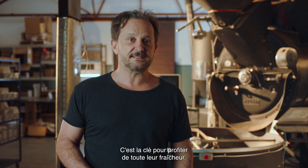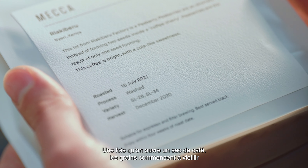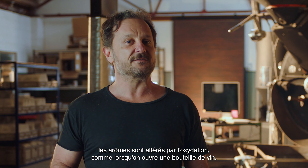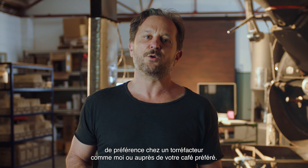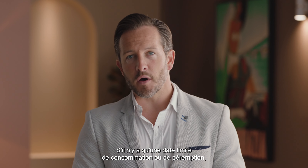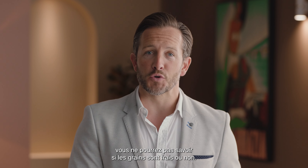Always look for a roasted-on date — this is your key to freshness. Once you open that bag of coffee, beans start to age and their flavor is affected by oxidization, similar to when you open a bottle of wine. That's why it's so important to buy freshly roasted beans, preferably from a roaster or your favorite cafe. Only buy beans with a roasted-on date so you know exactly how fresh they are. If there's a used-by or best-before date, you won't be able to tell if they're fresh or not.